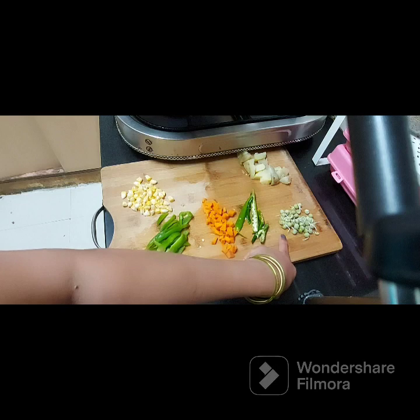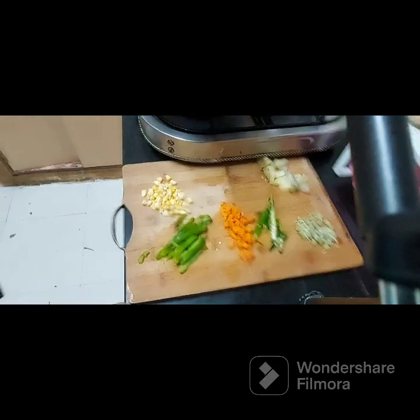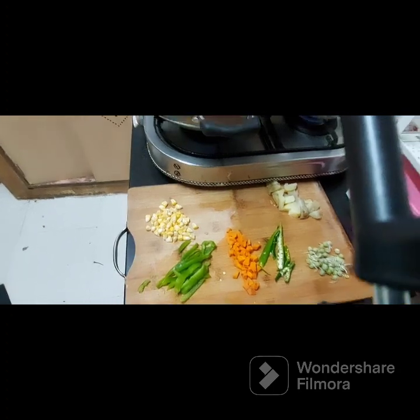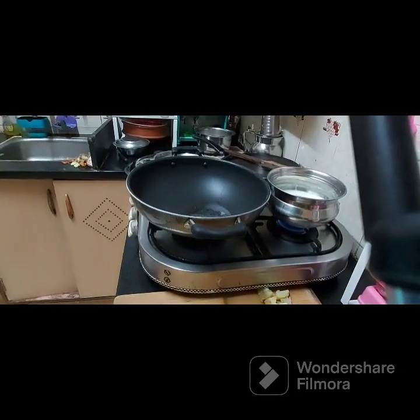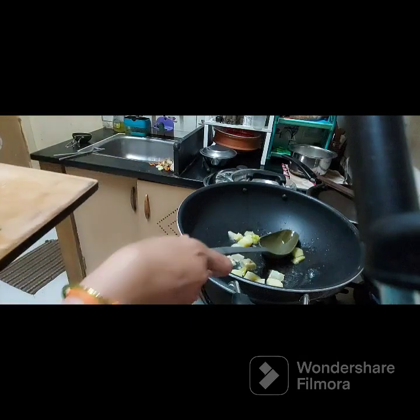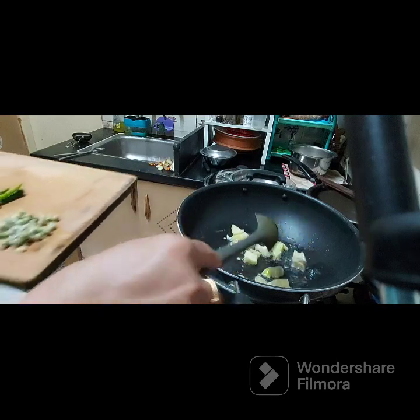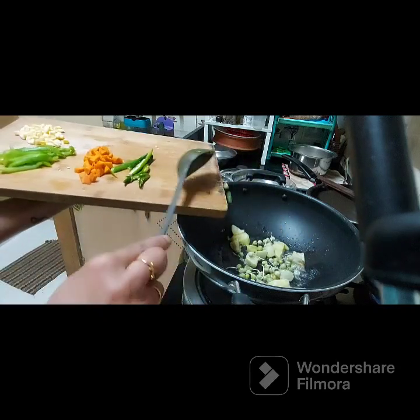I am going to add 4 eggs. I will make a pan. I will add a little oil to the pan, and then add a little egg.